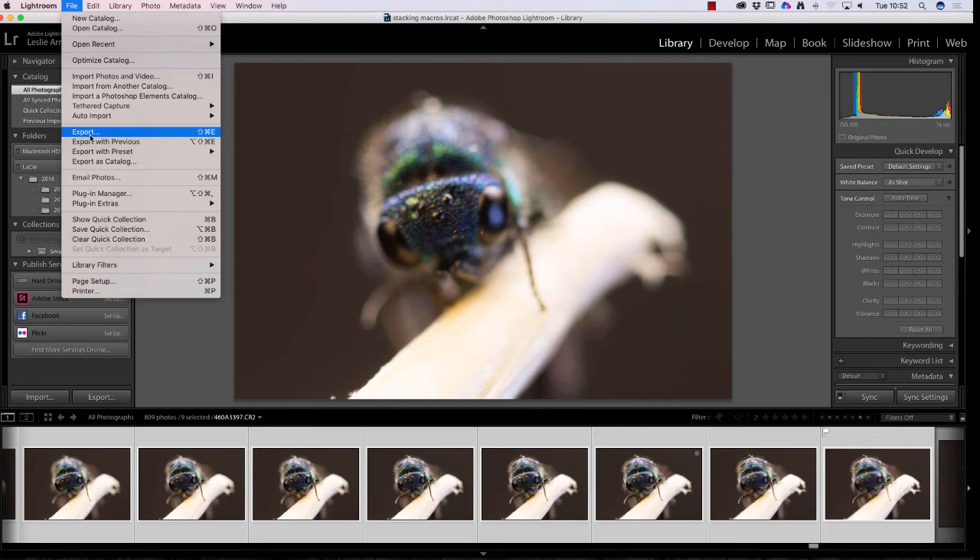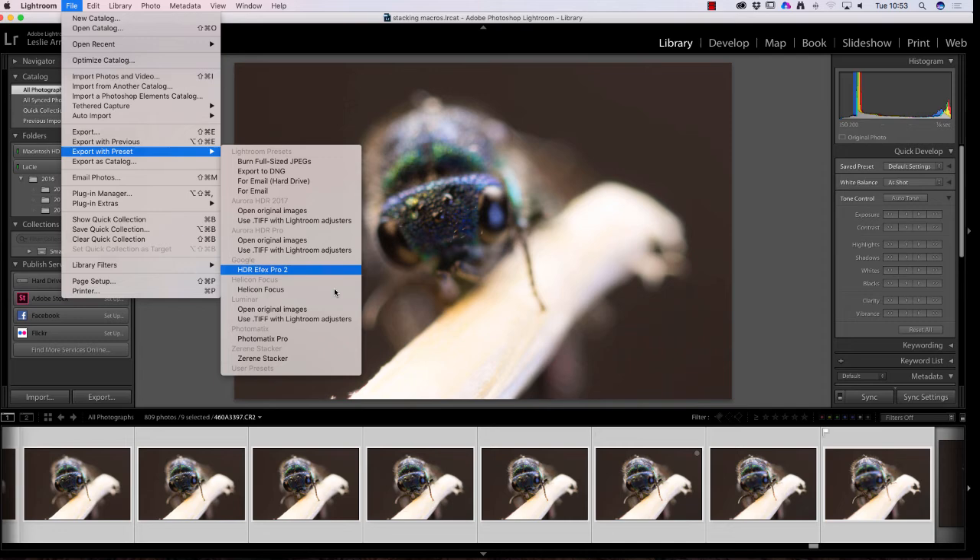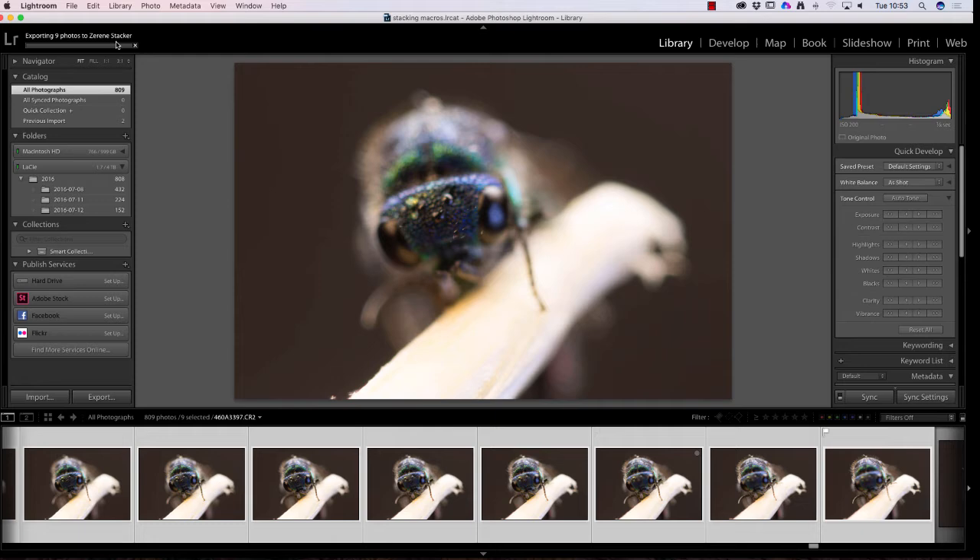With the photos selected, we go to File, then Export with Preset. If you've got Zerene Stacker on your computer it will be listed there — we just click on that and it starts exporting the images. You can see the bar going across as it converts the images and exports them to the software. When that gets to the end it will open up Zerene Stacker.